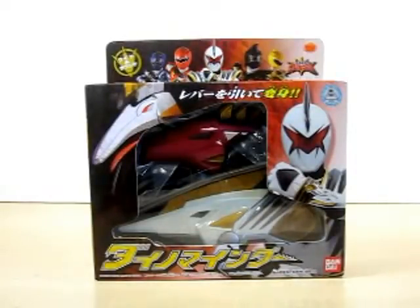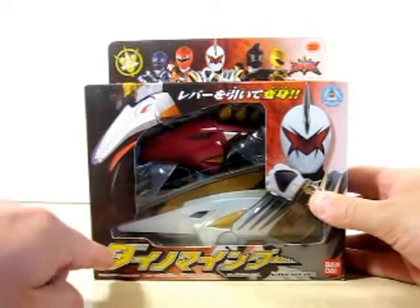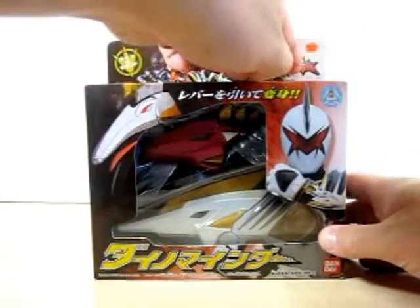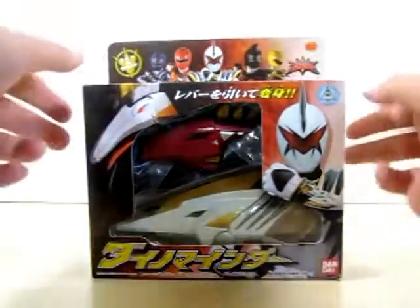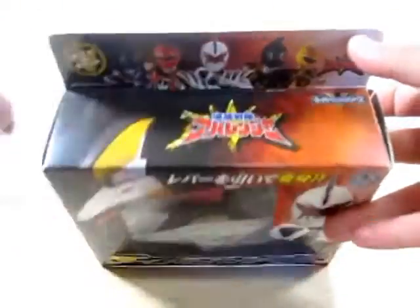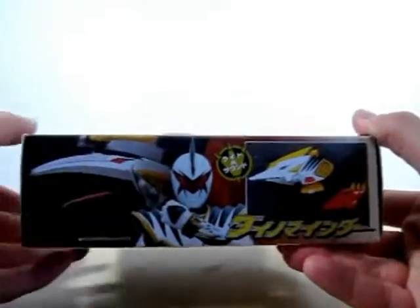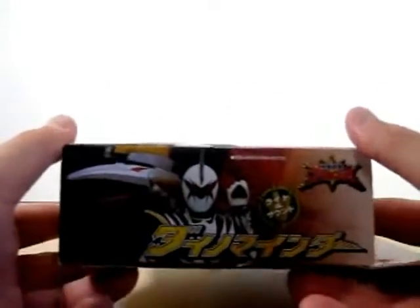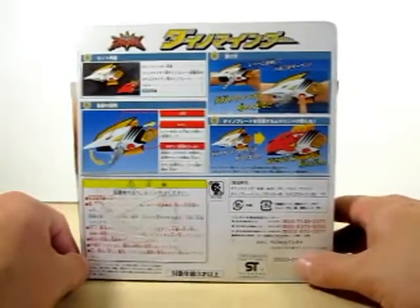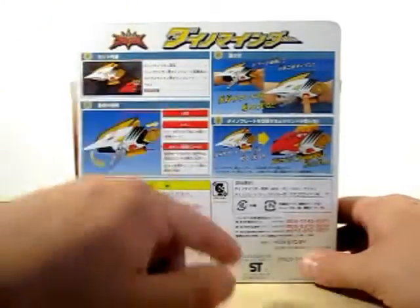Let's go ahead and check out the box of this nice changer. As you can see, we've got Aba Killer right here, and it's got Topa Gator right here, and it's got some kanji here, and it says Dino Minder. On the top of the box, we've got the five Aba Rangers and the Aba Ranger symbol. It says Buckaroo Sentai Aba Ranger and Lights and Sounds, Super Sentai. On the bottom of the box, just got a nice shot of the contents, and Aba Killer and Topa Gator. On the sides of the box, more shots of Aba Killer and Topa Gator. And on the back of the box, it shows you the sounds and the one plate that comes with it.